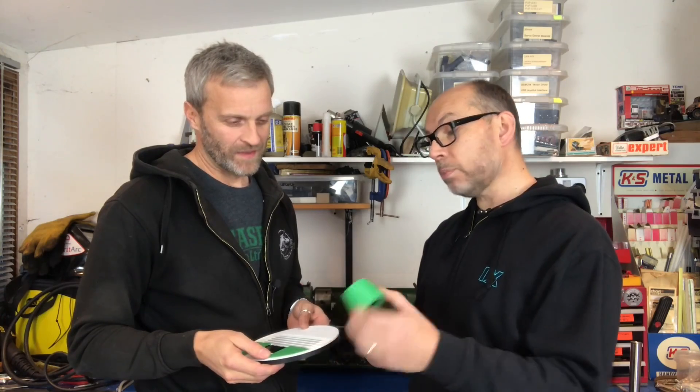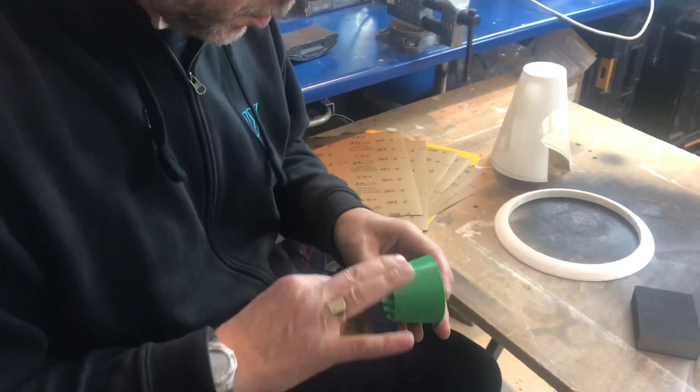We'll see how this nose cone comes out and decide from there. I'm going to try 400 grit first and do it by hand — I find with a sanding pad you can get flat spots in. So if you just use a piece of sandpaper with the curvature of your hand, that works better. Now, you're not expecting to be paid for this, Lee.